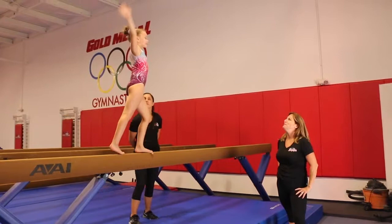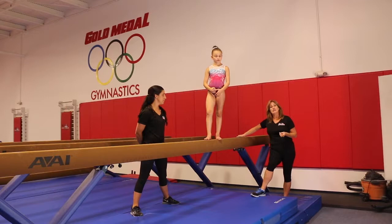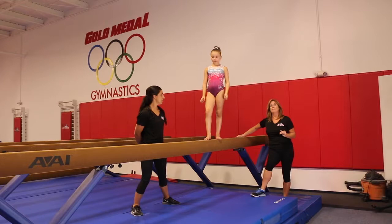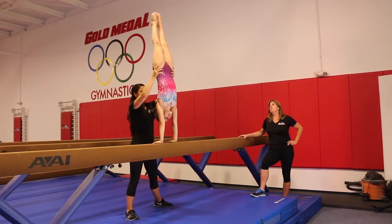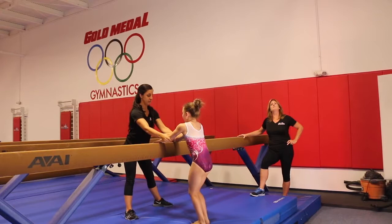We're now going to complete the dismount portion of balance beam. I'm going to show you two dismounts spotted: one is your side handstand dismount, and second is your side handstand quarter turn dismount. Nikki's going to stand with her arms up, hand reaching for the hip closest to her, and she will grab around as she comes down. She grabs her hips, squeezes tight. As the gymnast is snapping down in front, she goes to the forearms and supports both forearms to her ending position. Good job.